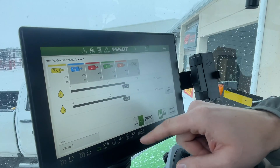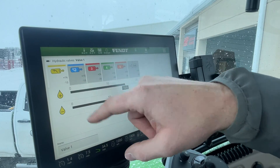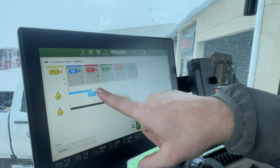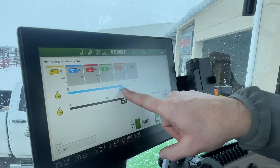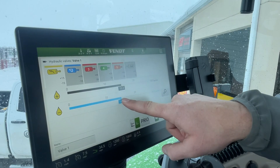So once it's unlocked, this is the loader here with the loader attached. Yellow and blue are designated for loader functions — up and down, and tilt. I can speed up the lift cylinder, and then I can slow down or speed up the drop cylinder.